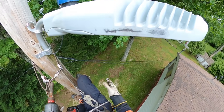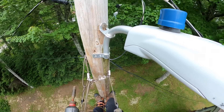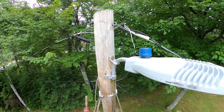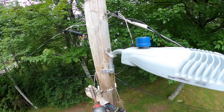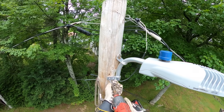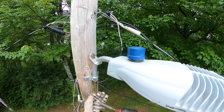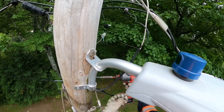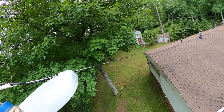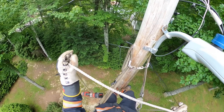All right, so we've got our impact gun. Everything's tight — we're pretty well good to go. We're going to lower our tools back down to the ground.